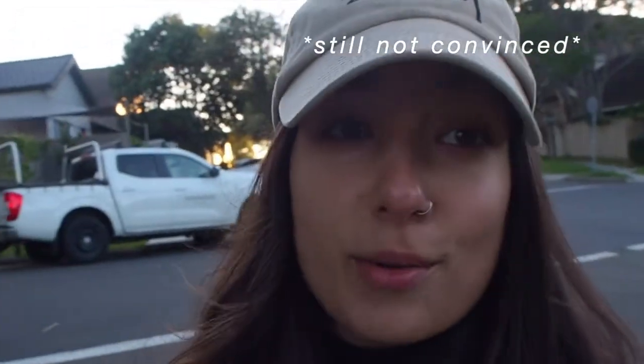I think the coffee finally kicked in. I'm so cold, as you can probably tell by the redness of my nose. If you're one of these people that thinks it doesn't get cold in Australia, let me tell you, it does. Cedar and I are just walking home and I think I'm going to do a little workout outside.